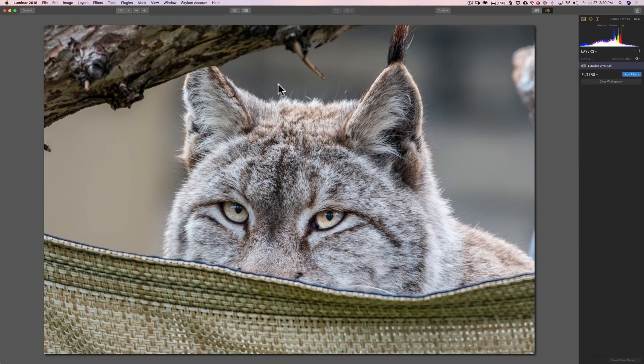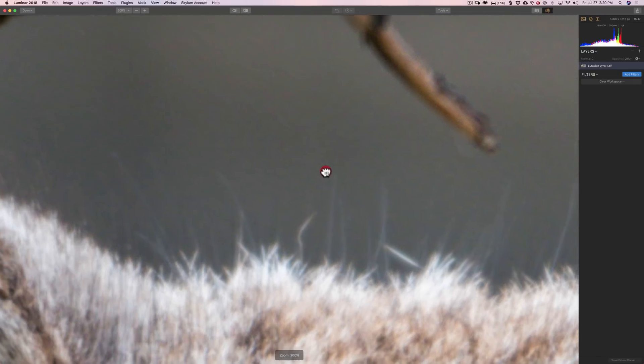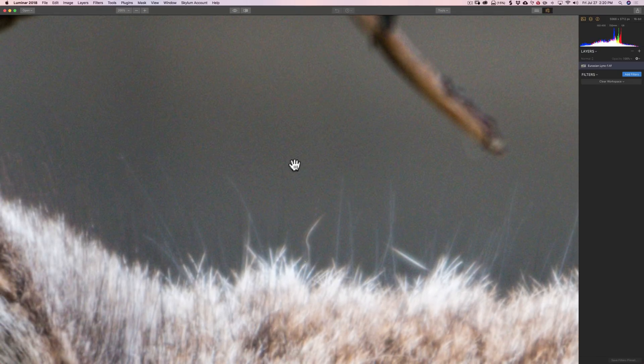I'm going to zoom in. It's recommended that you zoom in around 100%, and that will usually be fine. For this demonstration and video, so you can see it clearly, I'm going to zoom in to 200%. If we look at the background behind the cat, you'll notice there's a lot of noise, and there are actually two different types of noise here — that's another reason I chose this image.